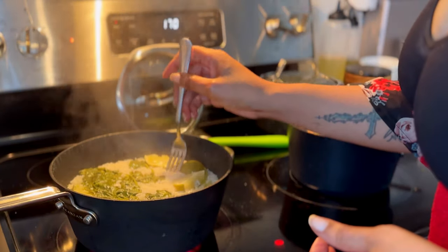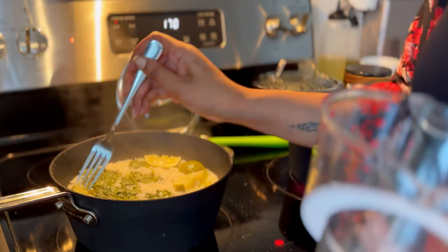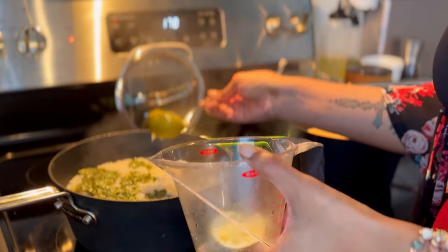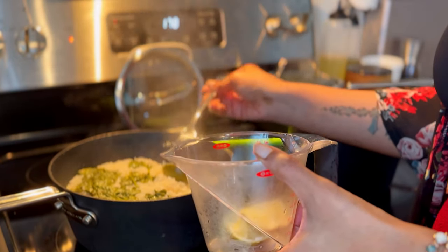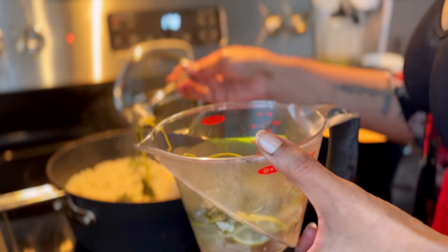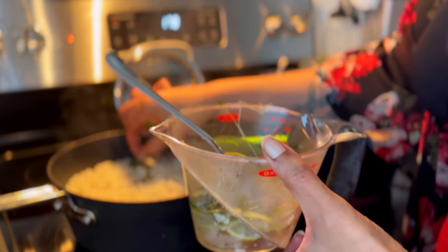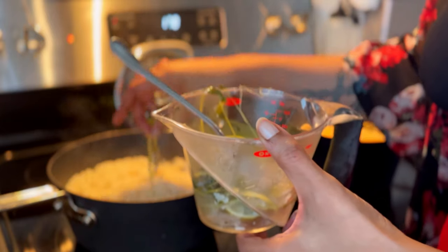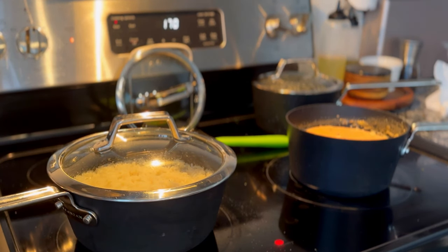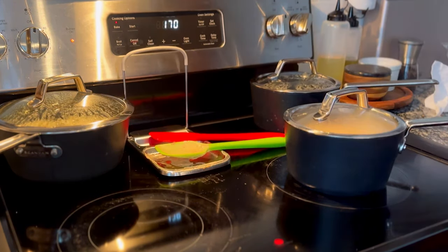Now finish the queso and the rice. Test the rice to make sure it's cooked through, then remove the lime wedges and cilantro stems. Cover the rice and let it steam off the burner, letting the residual heat evaporate any leftover liquid. Let the queso simmer uncovered for a bit to thicken up — this is because half and half was used instead of heavy cream, which is a bit looser.